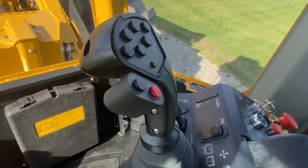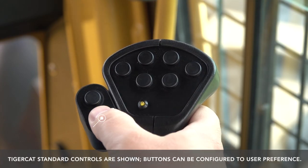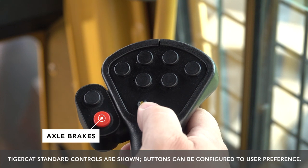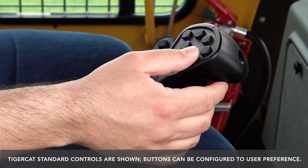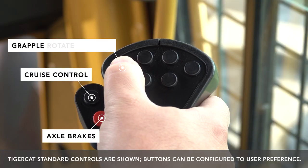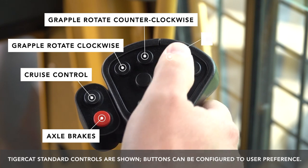Moving on to the joysticks, you will notice quite a few new features. On the right-hand joystick, a red button has been added to apply your axle brakes. The button above that is your cruise control option. These buttons control grapple rotate clockwise, grapple rotate counterclockwise, and constant pressure.